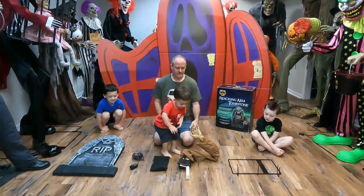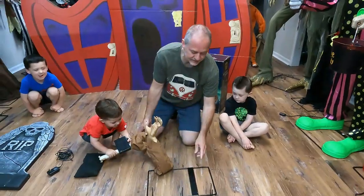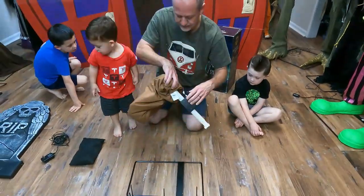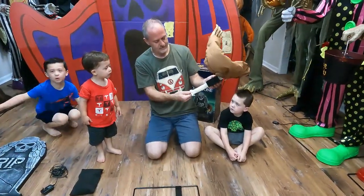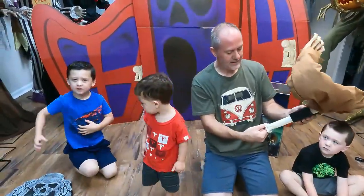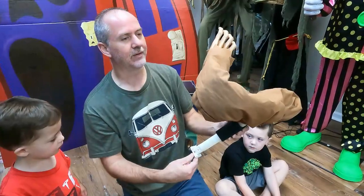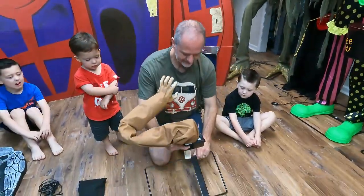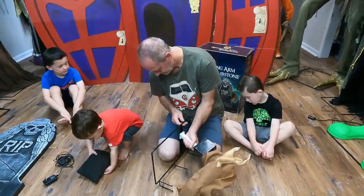Alright guys, we're ready to put them together. This one is really simple — basically just screw him to the base. You want to make sure his arm is facing the opposite way from where the hole is for the tombstone. We have four screws here. He just launches like this — he goes really fast! He's really cool for graveyard scenes, especially if you have a bunch of static tombstones and then this guy goes — it's a great jump scare. The Reaching Arm Tombstone was sold by Spirit Halloween in 2016 and 2017 online.